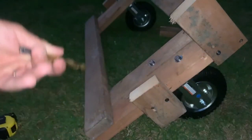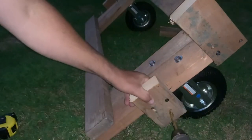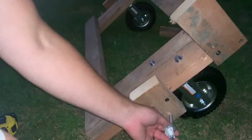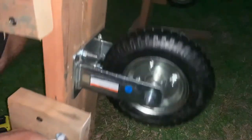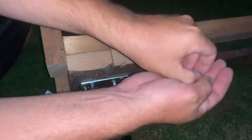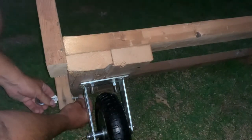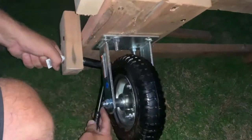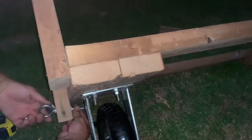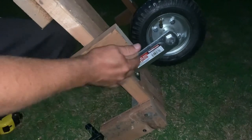Using a three-eighths bit. Add a washer, then flip it over. Same thing on the other side — we're going to do a washer, a locking washer, a locking nut, and then the nut. Do a washer, get it on there, and there we go.